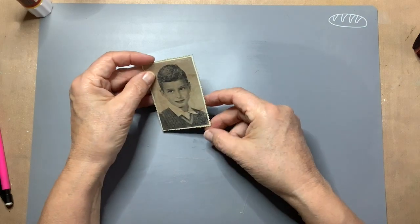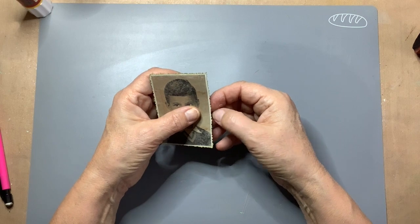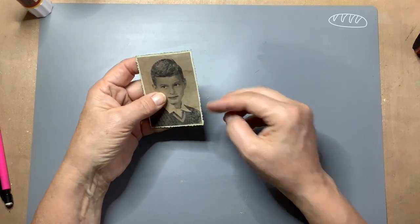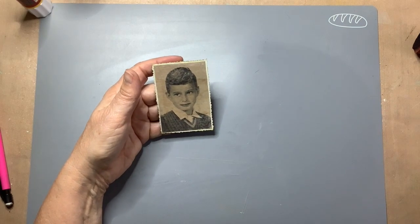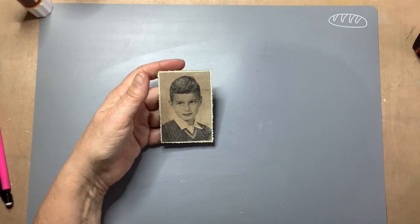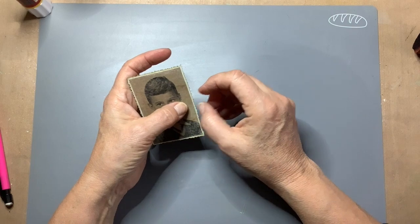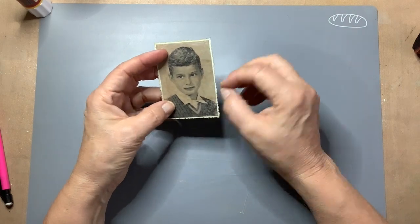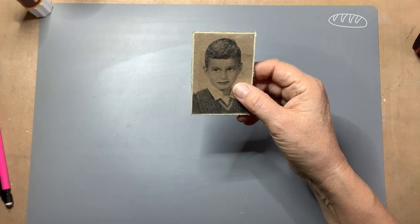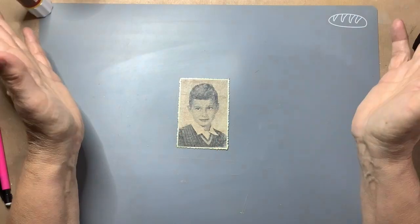I like it. It looks like an old photograph — a bit dirty, a bit vintage. Maybe I should make it a bit older. It's an idea to make a tear in it, or some kind of tape around it on a corner. I have to think for a while. I'll be back.